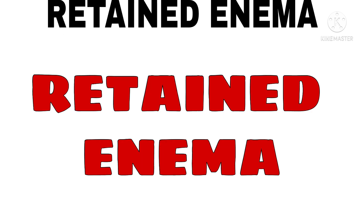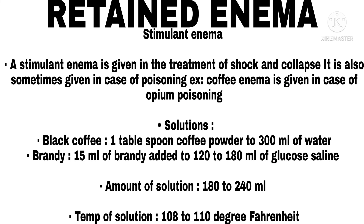Retain Enema. Stimulant Enema. A stimulant enema is given in the treatment of shock and collapse, and is sometimes given in cases of poisoning — for example, coffee enema is given in opium poisoning. Solutions used: black coffee (1 tablespoon coffee powder to 300 ml of water); brandy (15 ml of brandy added to 120 to 180 ml of glucosaline). Amount of solution: 180 to 240 ml. Temperature of solution: 108 to 110°F.